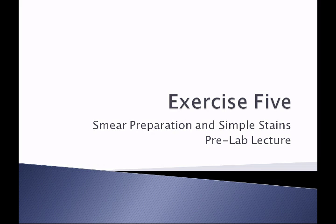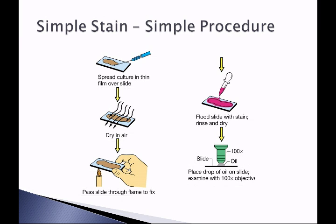In exercise five you'll learn how to prepare a bacterial smear and stain it with a simple stain. The simple stain is a simple procedure where only a single dye is used. You'll spread a culture in a thin film over the slide, you may or may not add a drop of water, air dry it completely, heat fix the slide by passing it through a flame, flood the slide with stain, rinse it with water, dry it, and observe it. All specimens you prepare will be observed with the 100x oil immersion lens.